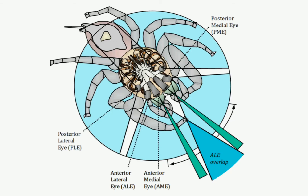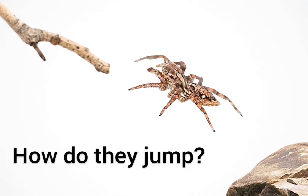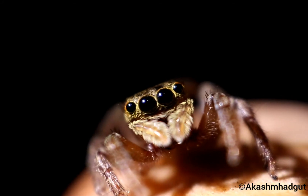Jumping spiders are known for their behavior of jumping, but how do they jump? They don't have strong leg muscles. Instead, they force blood at high pressure into their legs, which causes them to jump.